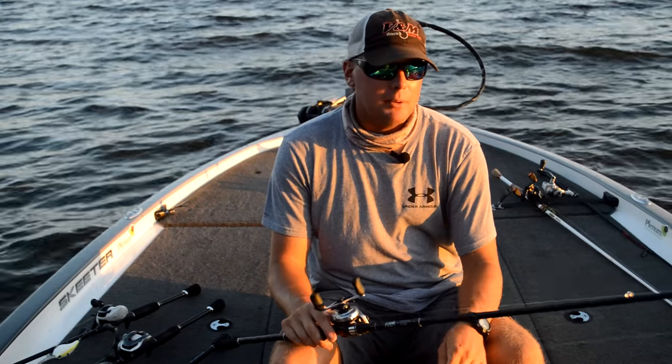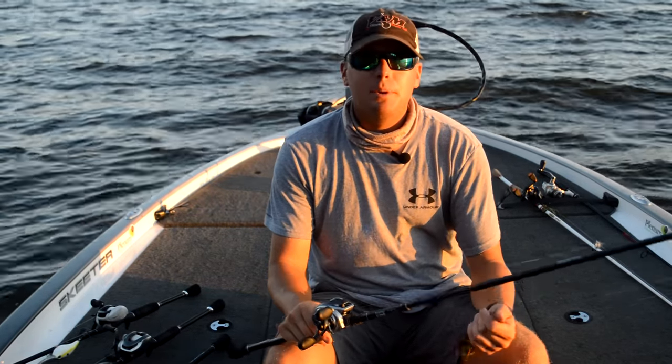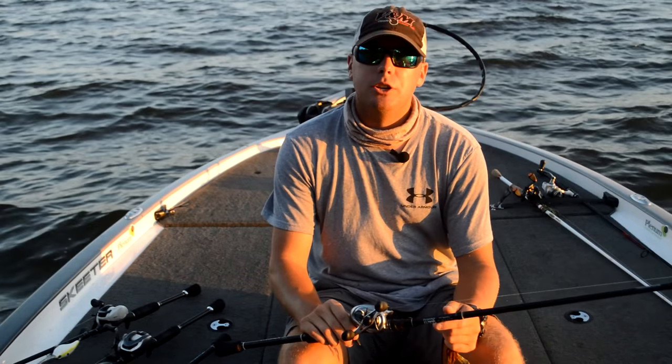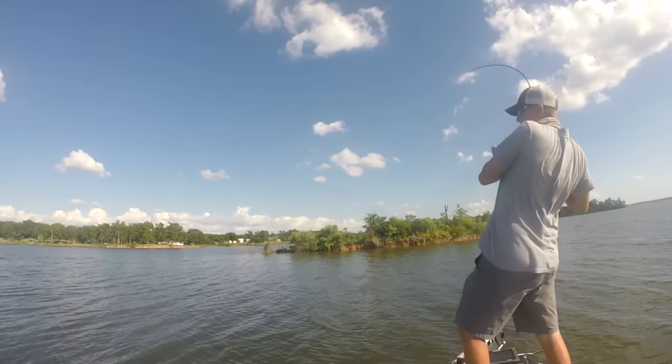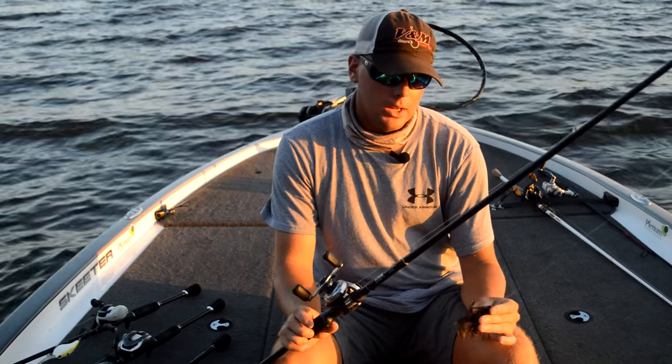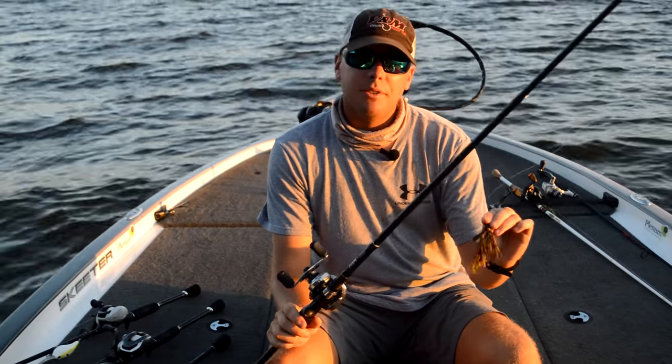I'm throwing it on a 7.3 medium-heavy Fitzgerald rod, 20-pound Seaguar, Shimano Metanium, 8 to 1 gear ratio. I like a really fast gear ratio because when they hit it, you set the hook, and a lot of times those big fish are coming straight to the top — so I want a really fast reel to catch up with them. Go-to bait for me right now: the V&M football jig.